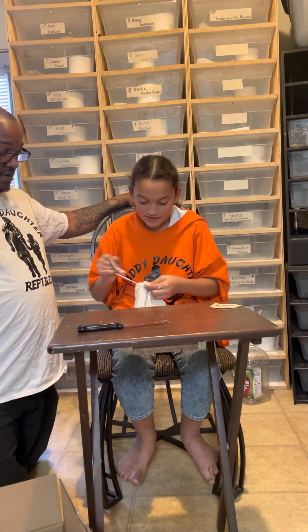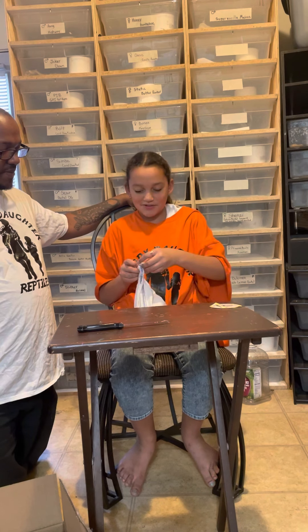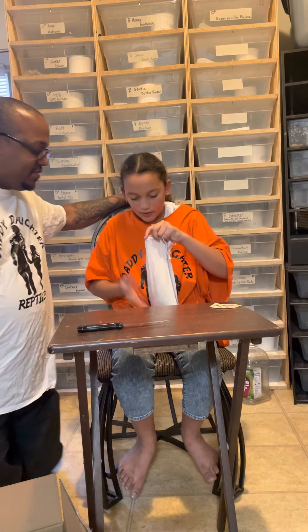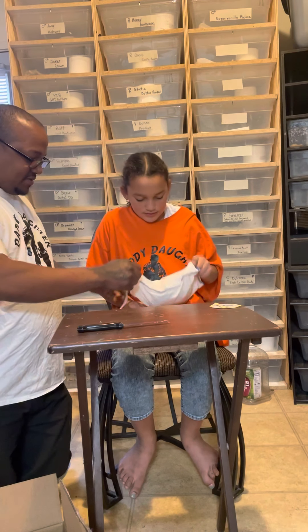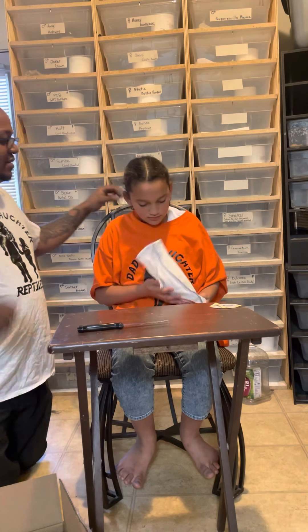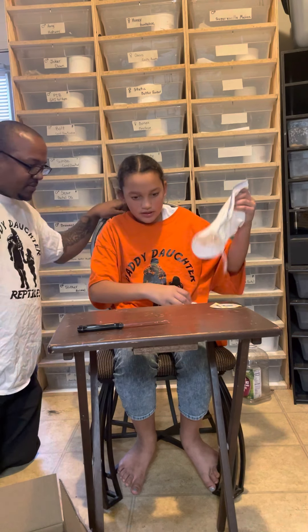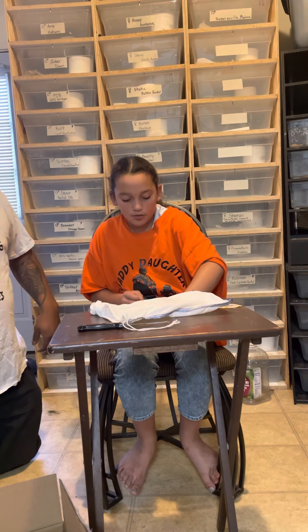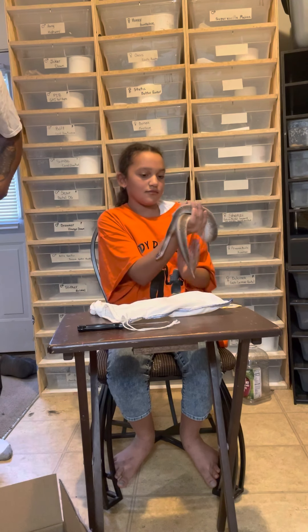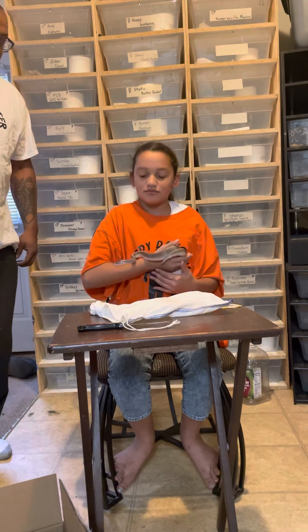You got it? Yes! Look at him — aww, he's so pretty. He's beautiful. He's adorable. Get him nice and healthy.